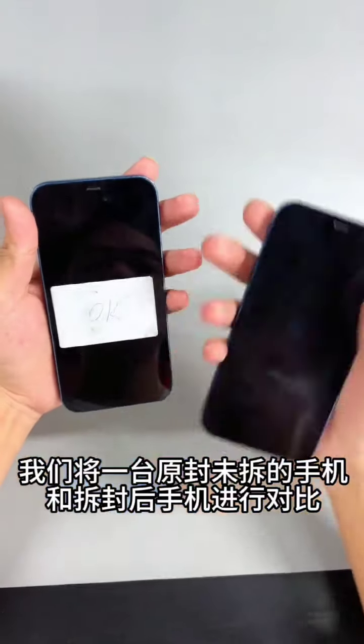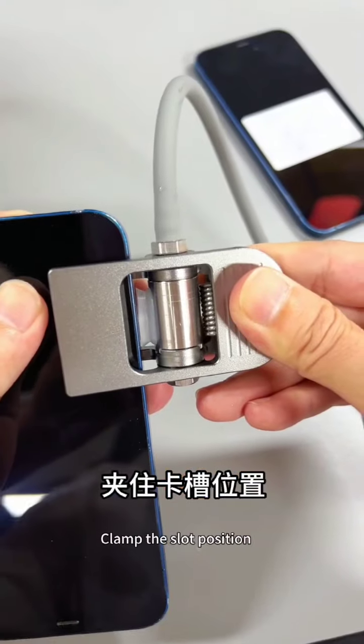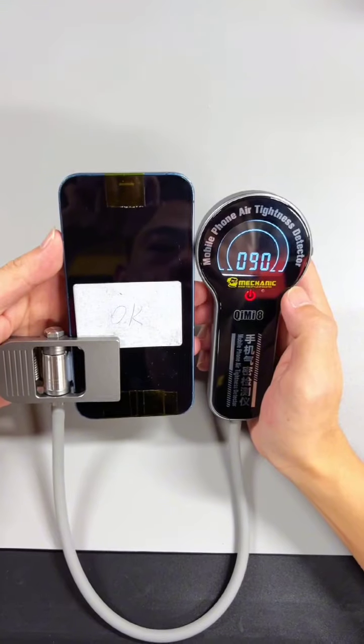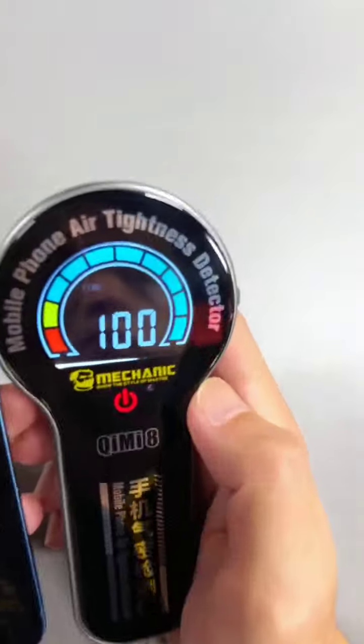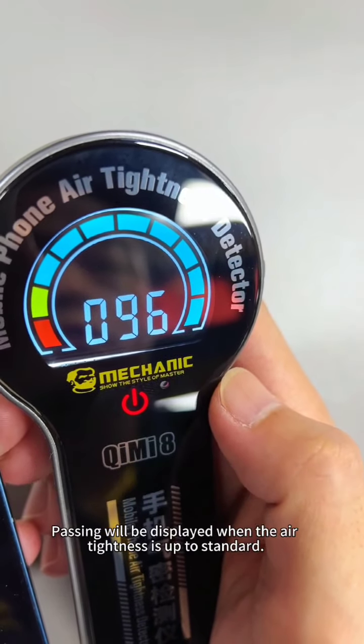We tested an unopened mobile phone and compared it with a phone after splitting — first removing the card slot and clamping the slot position. The display shows 100, which is the median standard reading. A 'PASS' result will be displayed when the air tightness is up to standard.